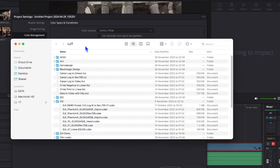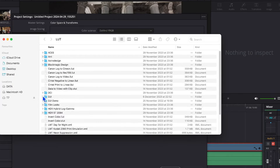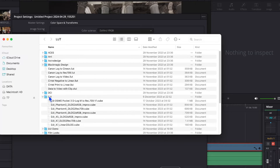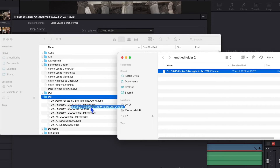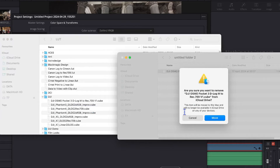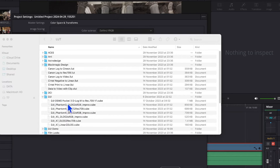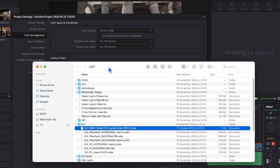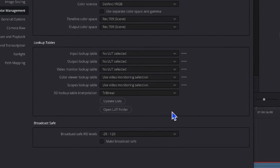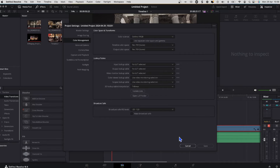Once you do that you should see a folder structure like this. I've already got a folder called DJI — you can either create one or use an existing one — and then drag the cube file into that DJI folder. It should appear in the folder just like I have here. After that it's very important to refresh DaVinci Resolve, so click the 'Update Lists' button and it will pick up the new LUT file.